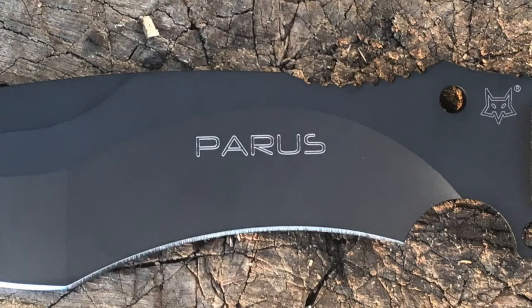Hello everybody, this is Zero-Sum Survival, and this is what will be my first video review of a field-tested knife, the Fox Knives Paris.